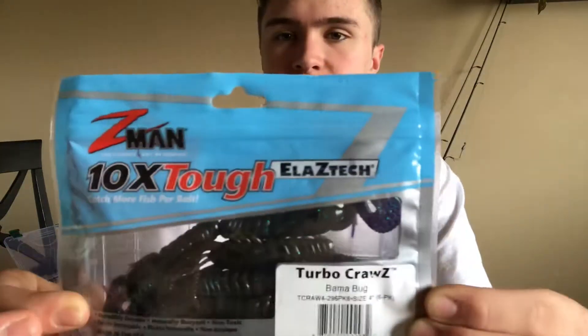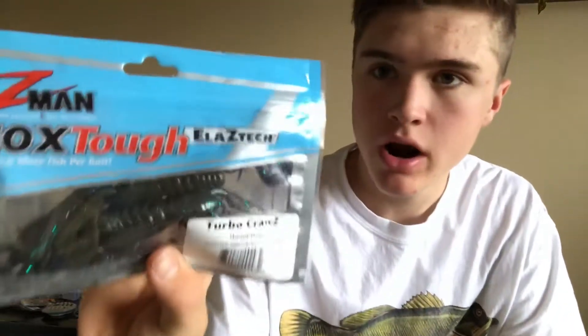Hey guys, what is up, welcome back! Today we are going to be teaching you guys how to rig the Z-Man Turbo Crawl. This is the Bama Bug, size 4. I've actually never thrown these yet, I'm really excited to.